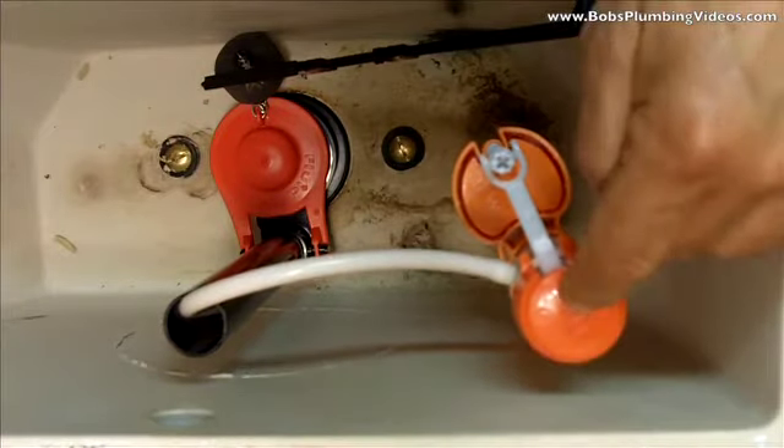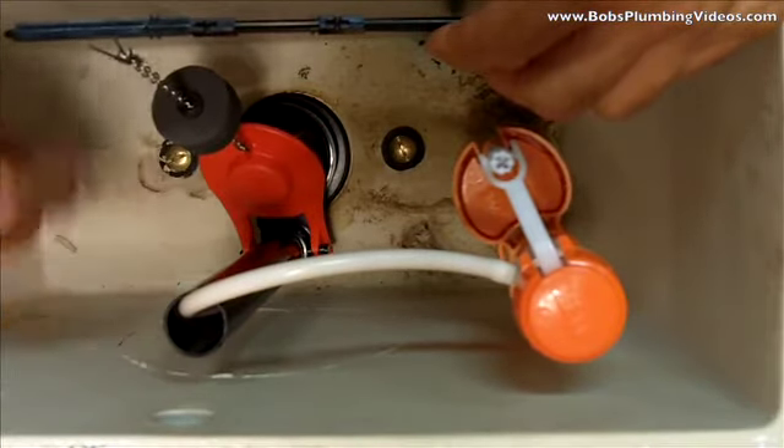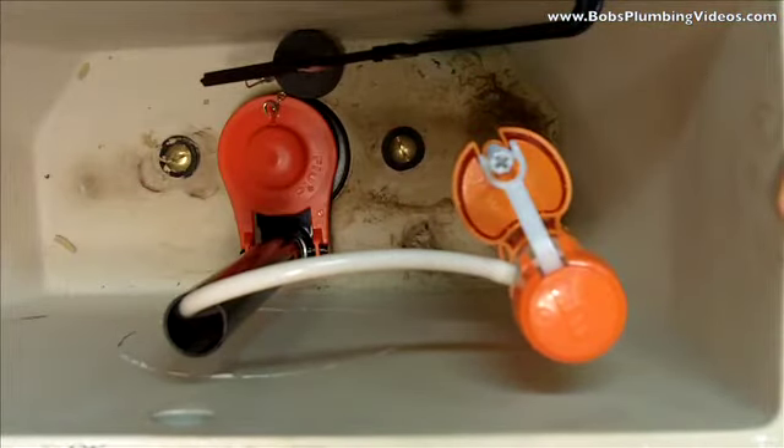Here we are — you put a new fill valve in, a new tank lever, a new flapper. You went ahead and made sure the base of the flush valve is nice and smooth, no rough spots. It fills up, it flushes, it shuts — perfect. You walk away, and you start to hear a trickle, trickle, piddle, piddle.